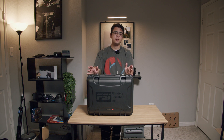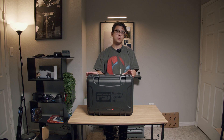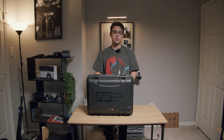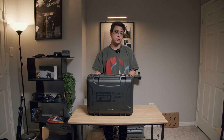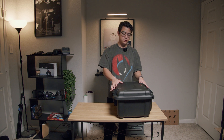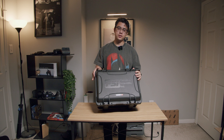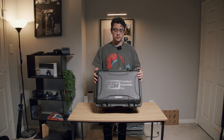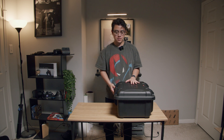I got this monitor on Black Friday for $3,500, and I also wanted to get some accessories, so the total purchase price for this whole thing was $4,300. I know that seems like a steep price, but I have my reasons for getting this monitor. Right off the bat, the case looks super nice. It has the FSI — Flanders Scientific Incorporated — logo. So let's open this bad boy up.